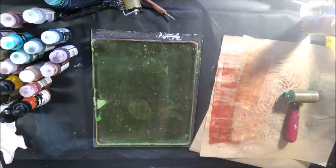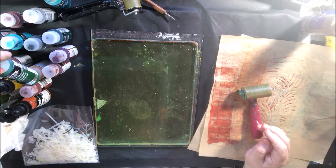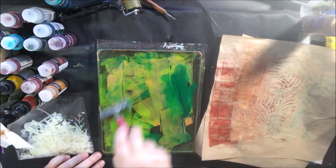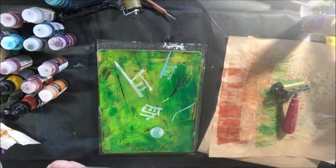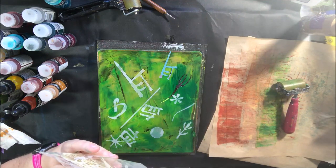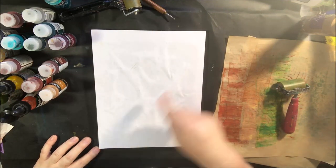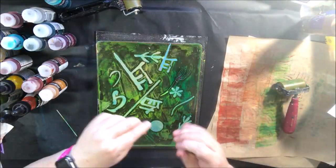I was looking at the pieces I'd made thinking, do I have enough? It's hard to stop gel printing, and I only have an hour and a half on the show. I said okay, one more — and I got out these stencil guts, which are the waste pieces from stencils when you cut them with a laser cutter. I think these are from What If in Carla's shop; Stencil Girl Products also sells stencil guts.